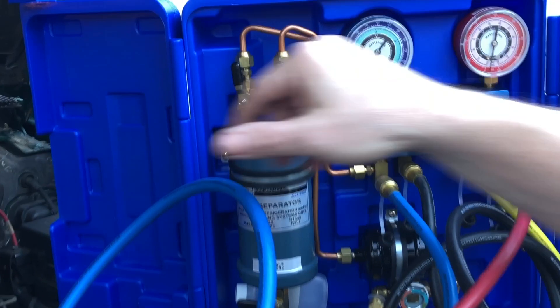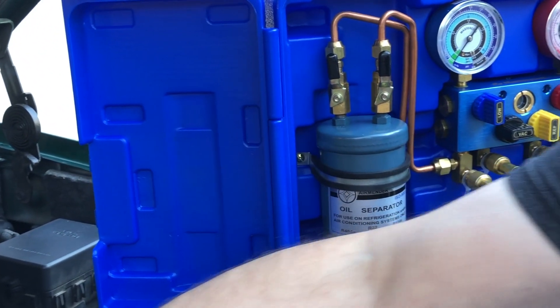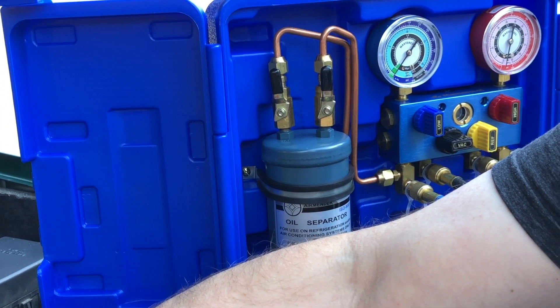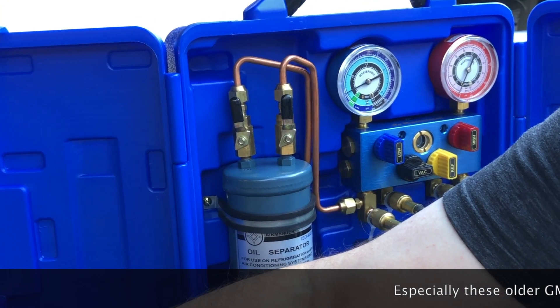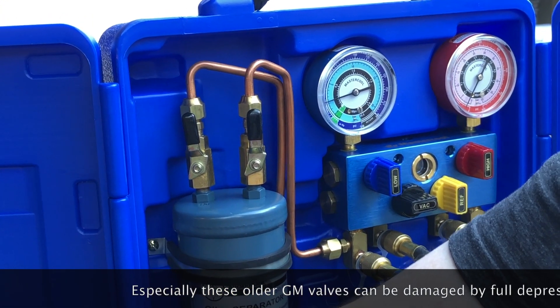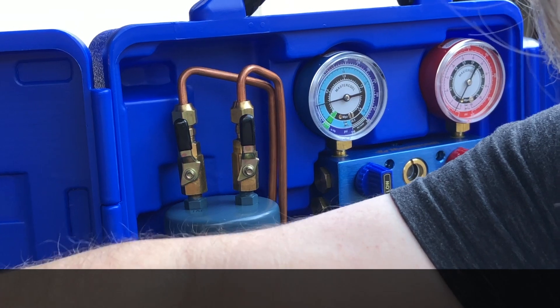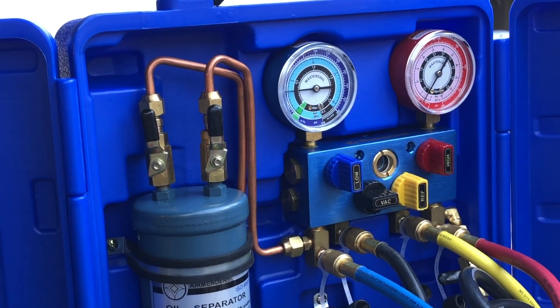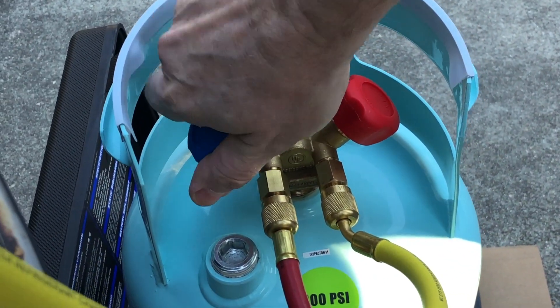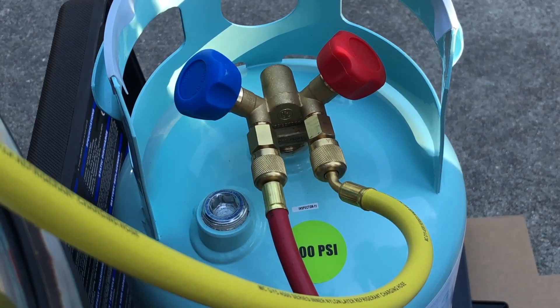We're going to come back over to the unit and watching the gauge, we're just going to start with our low side — opening it up just until we get a reading on the gauge. You see the gauge is going up. You don't have to crank these things down; in fact you can sometimes damage things if you crank them all the way down. Just about halfway. I'm going to open the high side now as well, again just about halfway. Then I'm going to come over to the cylinder and open the vapor valve — the blue valve typically — open it up all the way.